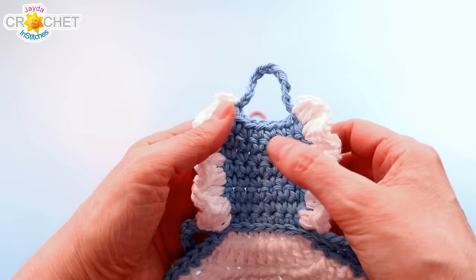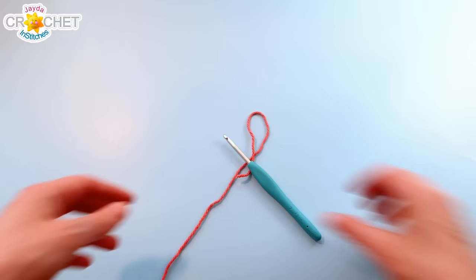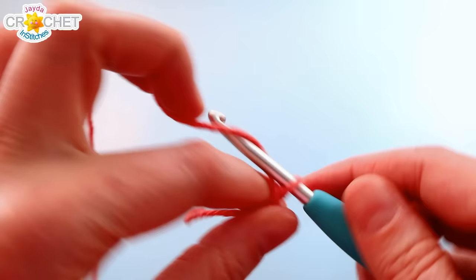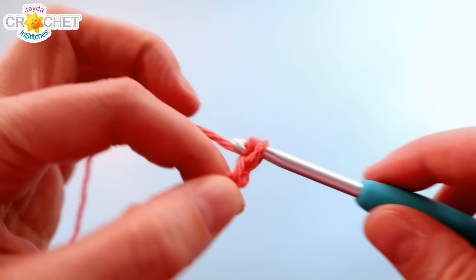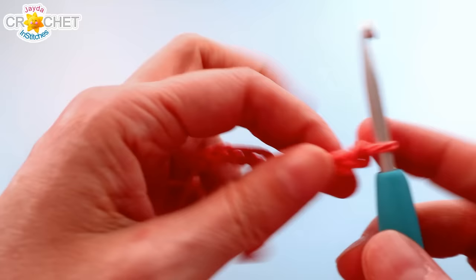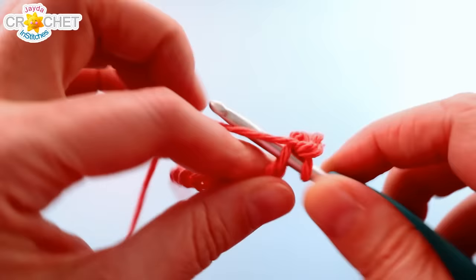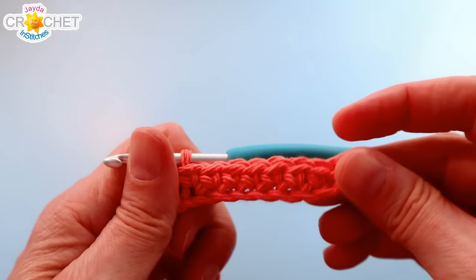We're going to begin with the bib section of the apron, so you want to grab your contrasting color — not the white, the other color. We're going to begin with a slip knot on our hook and chain 9. We're going to skip over the first chain, find the second one, and single crochet into it. You're going to single crochet in each chain all the way back to the beginning. You'll have 8 stitches at the end of Row 1.